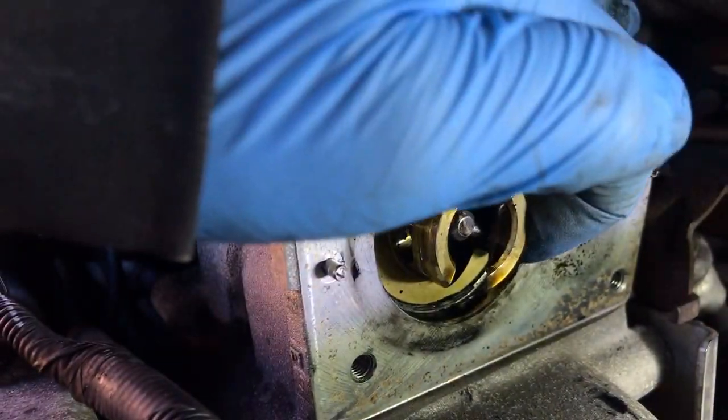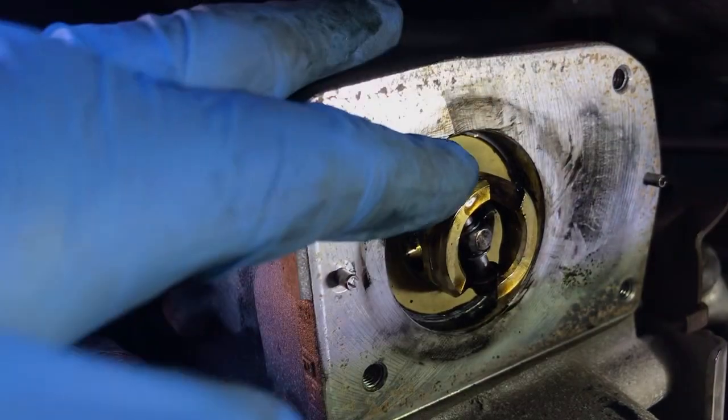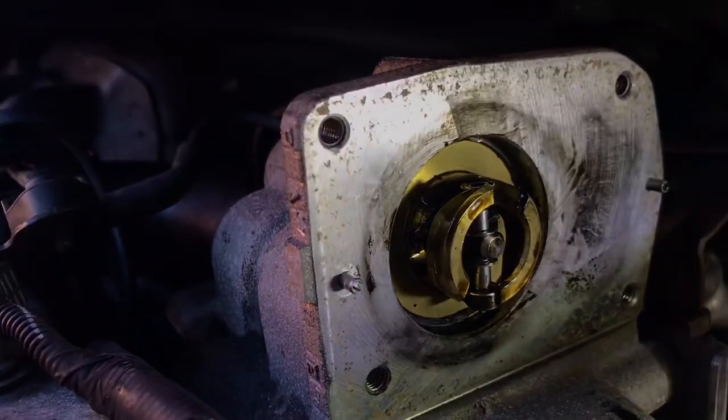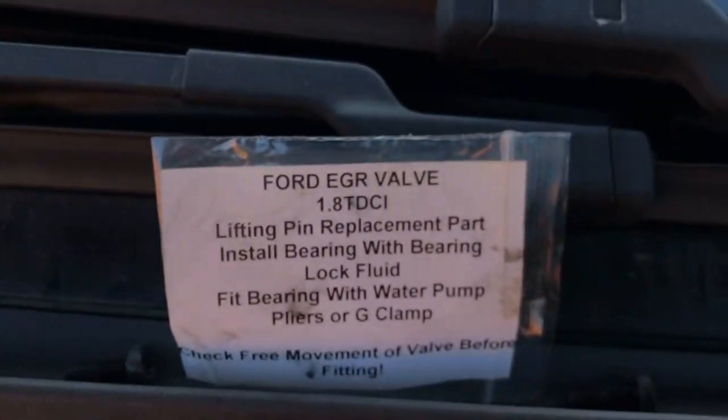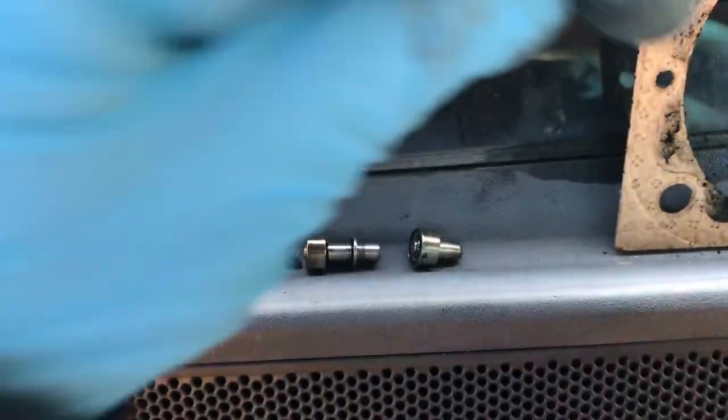The valve moves freely. The little arm had snapped and that bearing was completely seized — couldn't be turned.